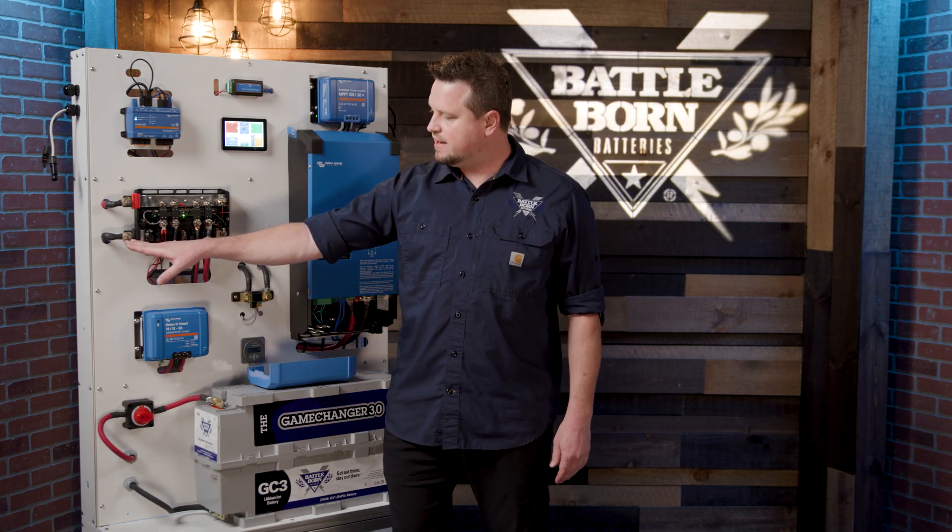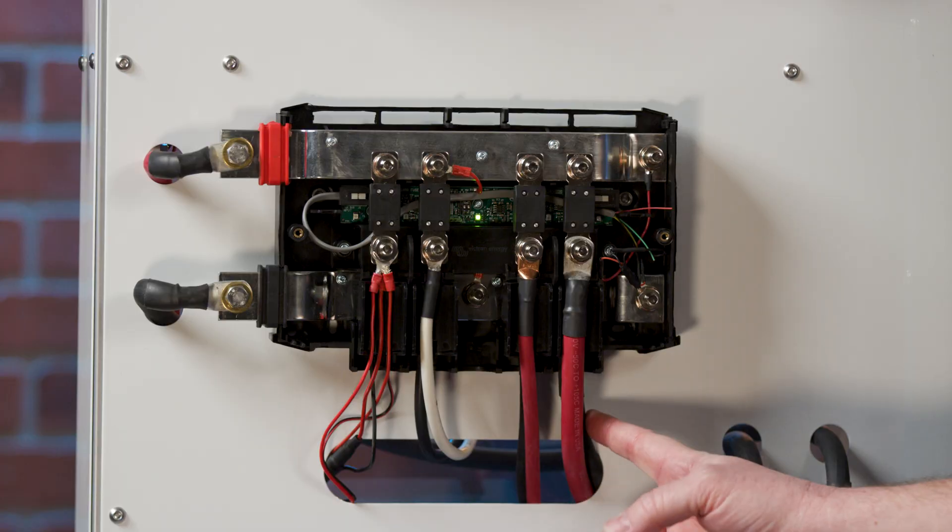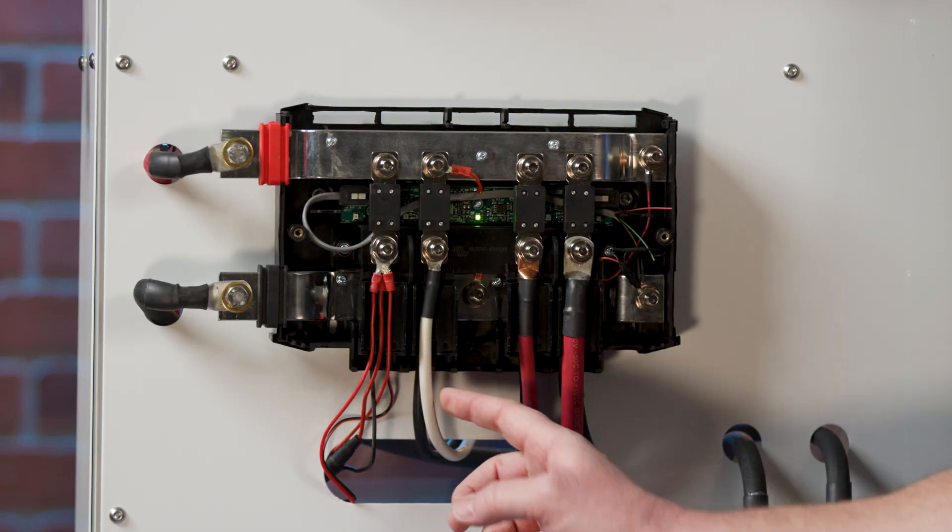On the bottom here you have the negative bus bar, and if you can see under these, all the negative connections are made in here.